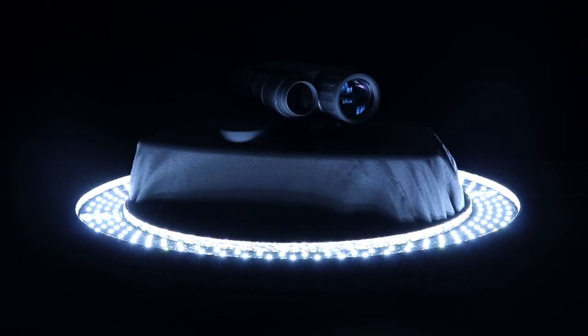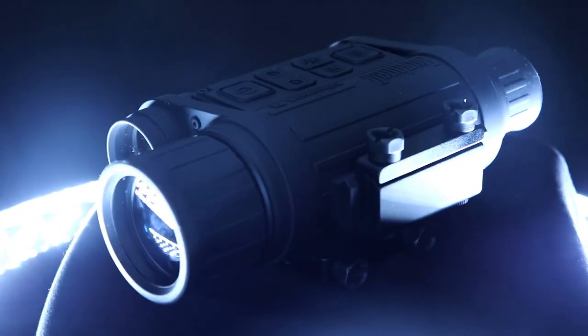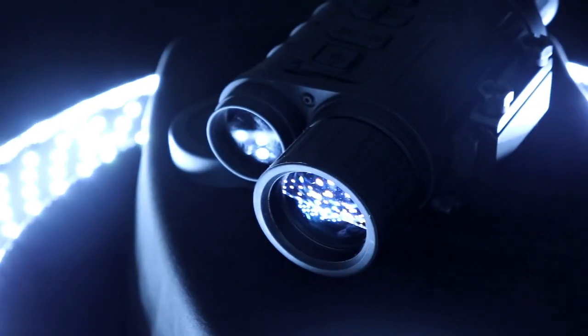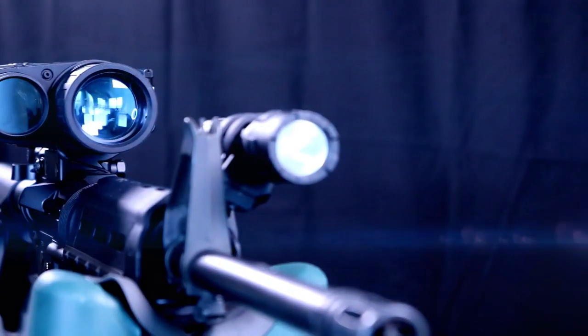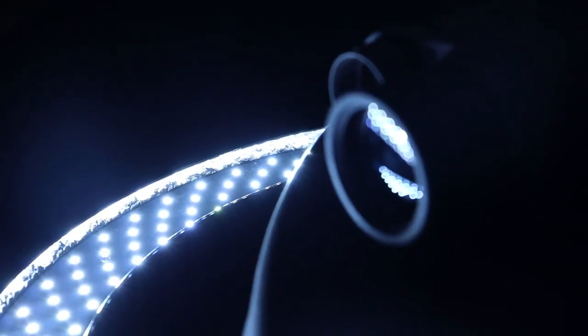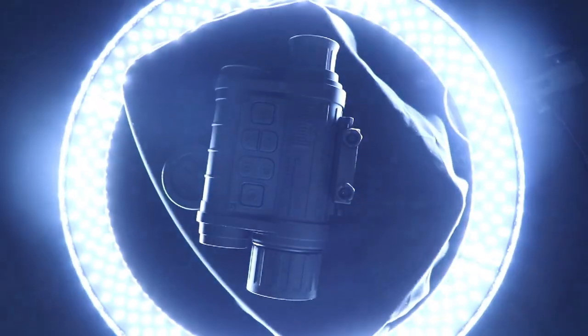The Bushnell Equinox Z 4.5x40 is a night vision monocular with a field of view of 28 feet at 100 yards. It can be attached to a rifle's Picatinny rail, and it can handle a 350 grain round. Not bad for a $250 night vision monocular that can be used in the daylight as well. It's packed with great features. Stay tuned for the full review.